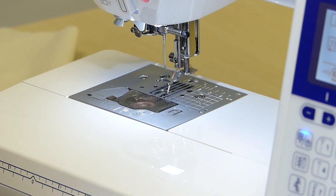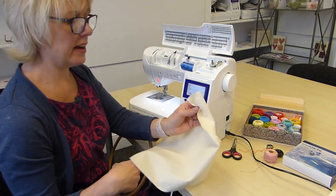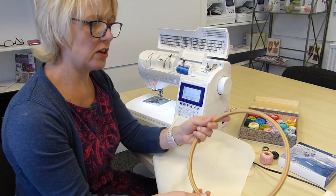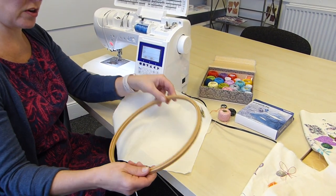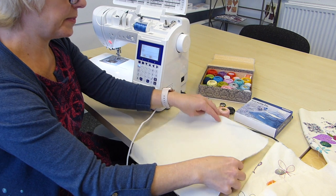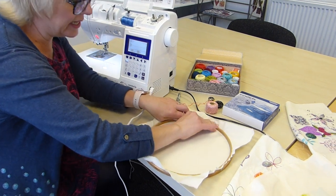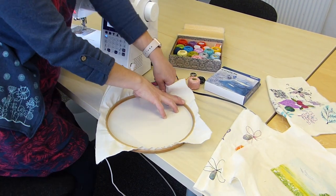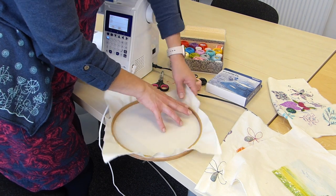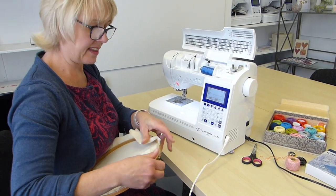I'm going to sew on a bit of calico and I need to pop that in a hoop. It's a single layer of medium weight calico, cotton lining — something like that is absolutely fine for this. Get your hoop, slacken your screw, take out your inner hoop. Pop your bit of calico there, pop in your inner hoop, push it all the way down. Then just pull the calico up at right angles so that it's nice and tight, and tighten the screw. Use a screwdriver if it gets a bit tricky. Now you're ready to go.